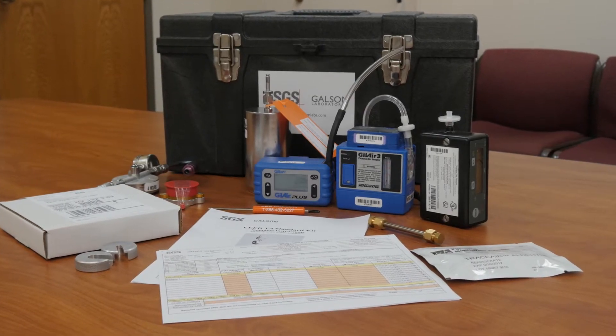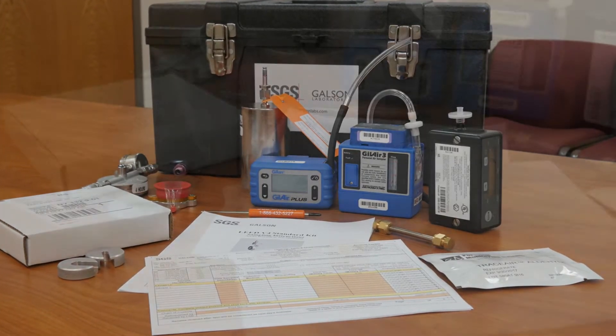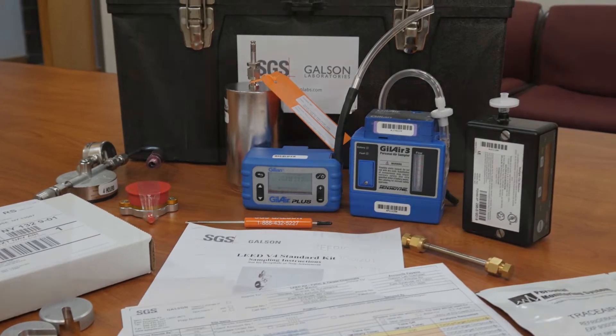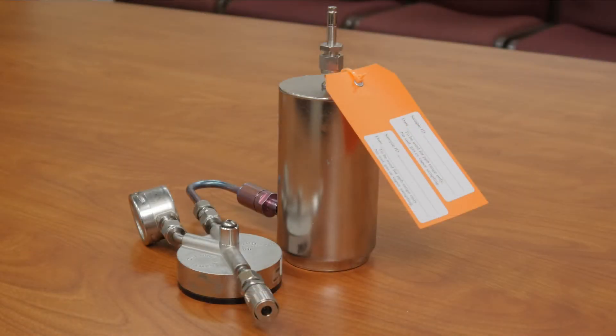Review the order to make sure you have received all of the equipment and media necessary for the sampling project. You should have received, along with their associated accessories: the correct quantity of Assay 580 passive monitoring badges — one blank and one for each sampling zone is required — and the correct quantity of stainless canisters and integrated regulators, one of each for every sampling zone.